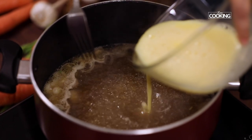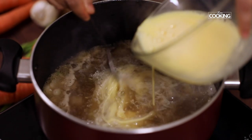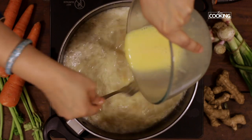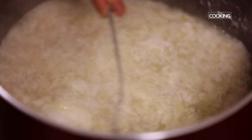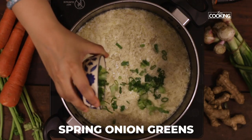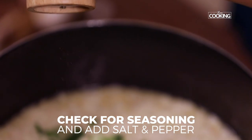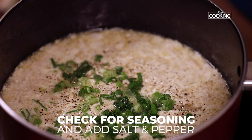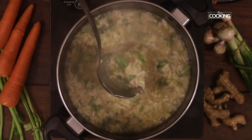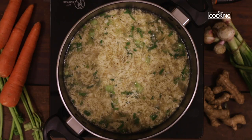The soup has come to a boil. Now I'm going to add the whisked eggs. You must use a fork or a ladle simultaneously while adding the eggs to the boiling soup. Make sure while adding the eggs that you stir only in one direction. Add the spring onion greens and turn off the stove. Season with salt and pepper according to taste.